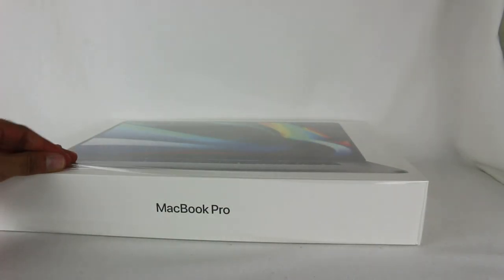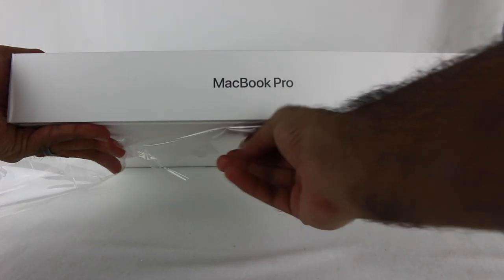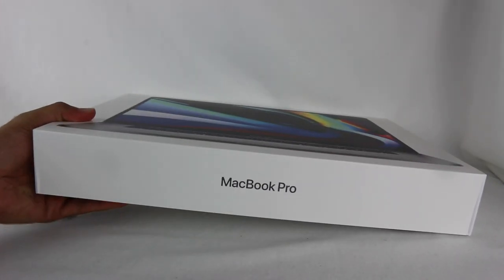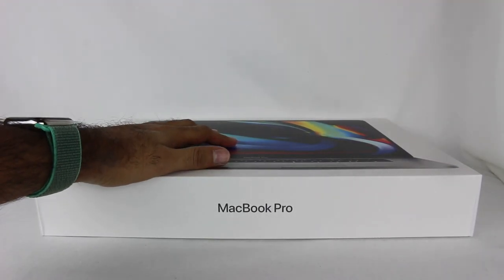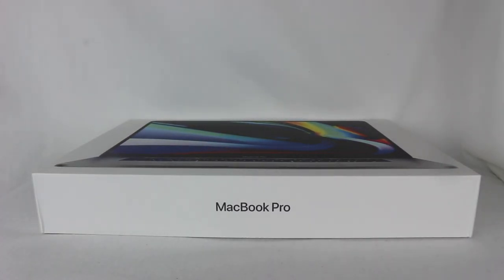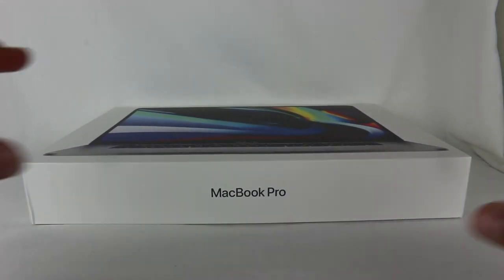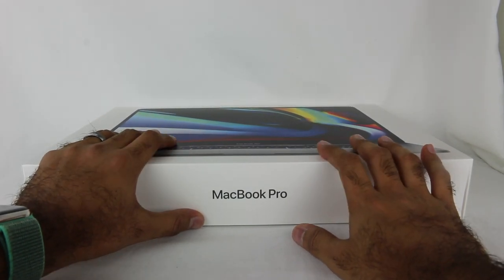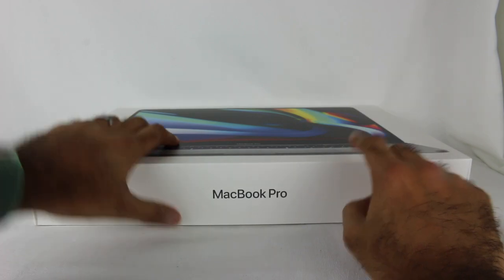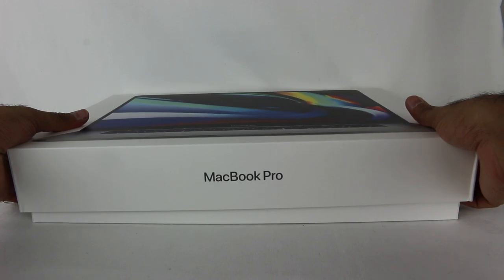I am very excited to check this out. The 16-inch size-wise is just a slight increase compared to the 15-inch from last year. I do know this is a slightly heavier model than last year's 15-inch; however, it's slightly less heavy than the 15-inch that I have, so it's actually going to be a little bit lighter for me, which is kind of interesting.